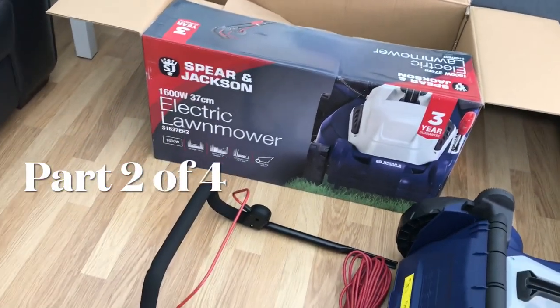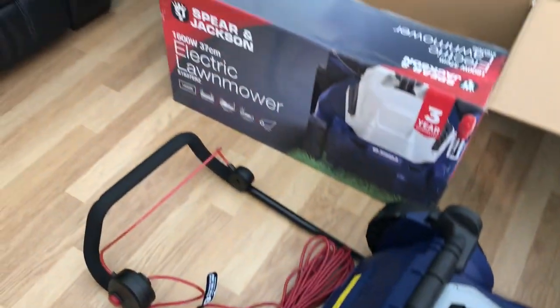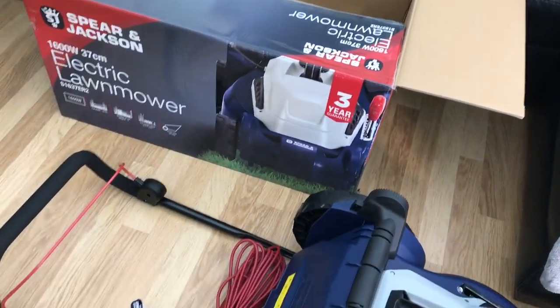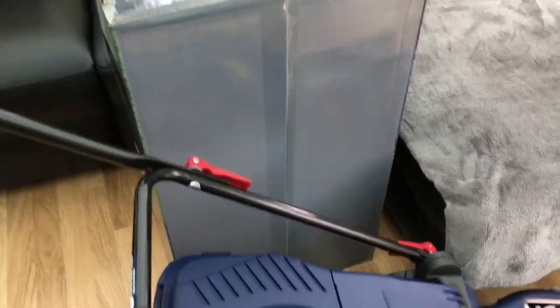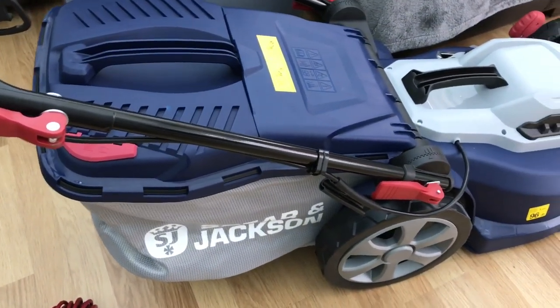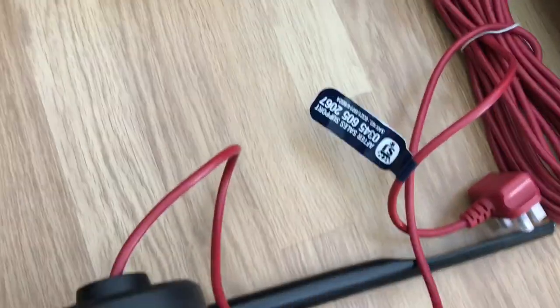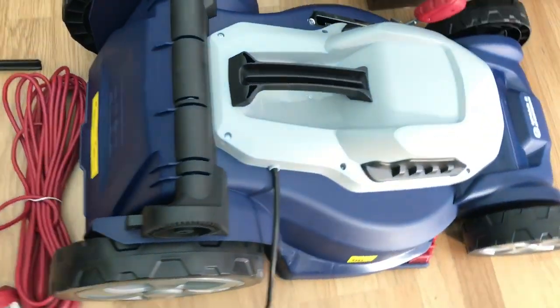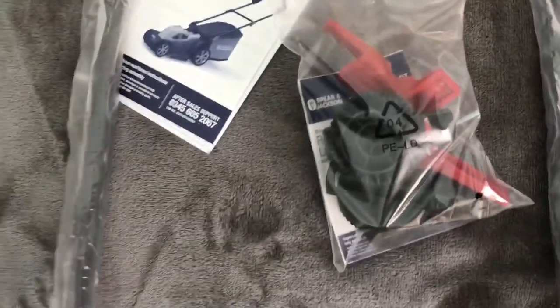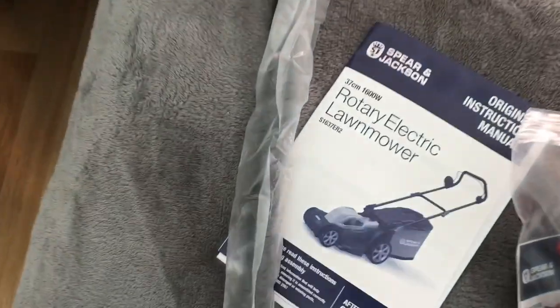Hello and welcome back to my channel. Today I am going to attempt to assemble the Spear & Jackson electric lawnmower. Please remember to subscribe to my channel — I have over 99% of people viewing my videos that are not subscribed. These are all the items which I showed you in part one: top handle, cable, body of the lawnmower, lower handle, parts for assembly, the grass box, and of course the instructions.